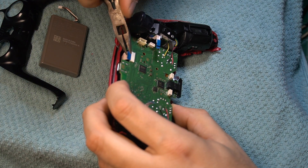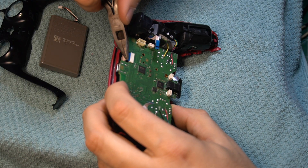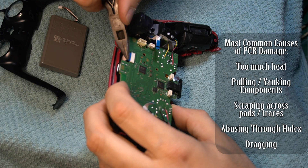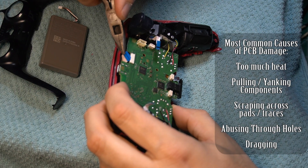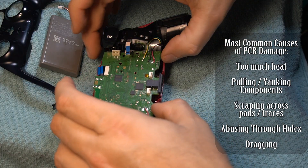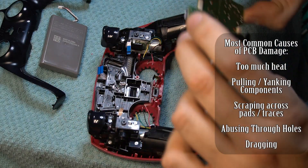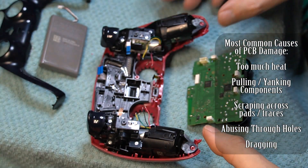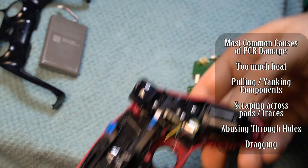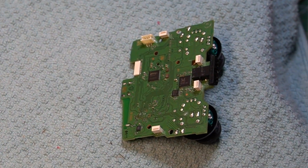The biggest danger in this project is stress — and I don't just mean your stress. Most of the damage I've seen on controller circuit boards has been caused by mechanical stress of pulling, pushing, scraping, and yanking to try to get the joystick off the board. At no point in this project should you be applying any significant downward or side-to-side sliding or pulling pressure on the parts. You should allow gentle pressure and heat to do all the work.